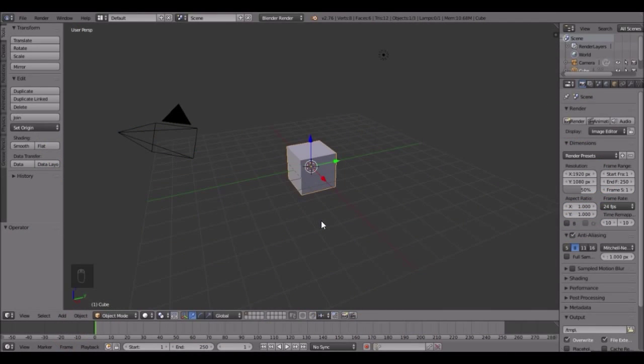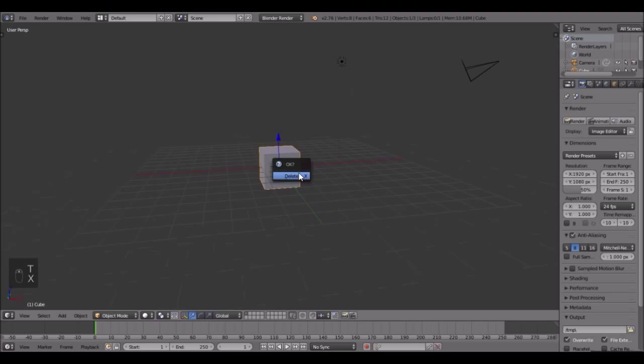Hello everybody and welcome to another Blender tutorial. It's been a very long time - maybe a month - since I lasted a tutorial, and I'm sorry for not uploading. I haven't really had any ideas for Blender projects, but today I found a good project: we're going to build a raft. I'll show you guys all the modeling, materials, and all that good stuff, so let's get started. Delete the cube and add a cylinder.